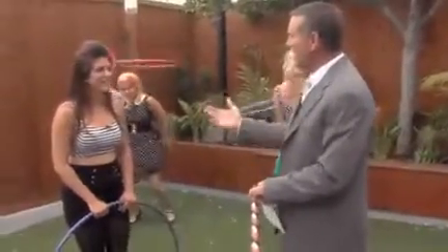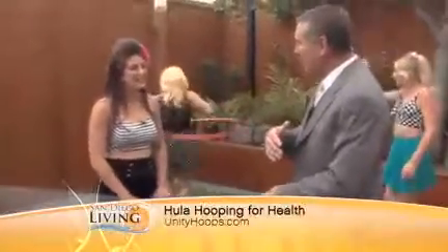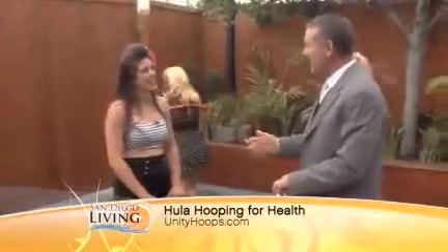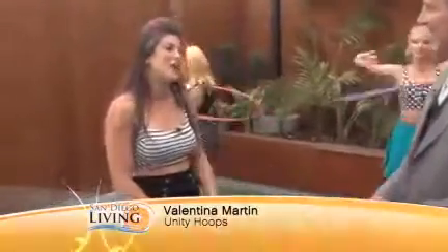You teach hula hooping now as exercise, which I guess in its original form, that's kind of what it was. Yeah, I think so. It's definitely revolutionized exercise today, which is really exciting because it's a fun way to work out.